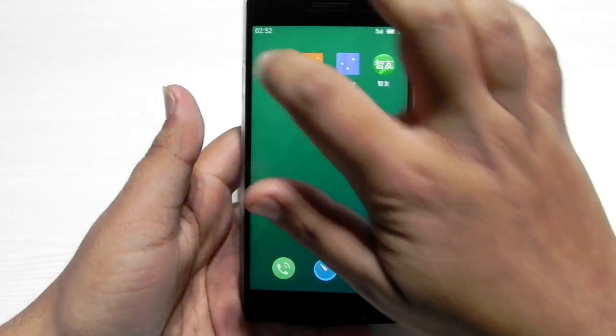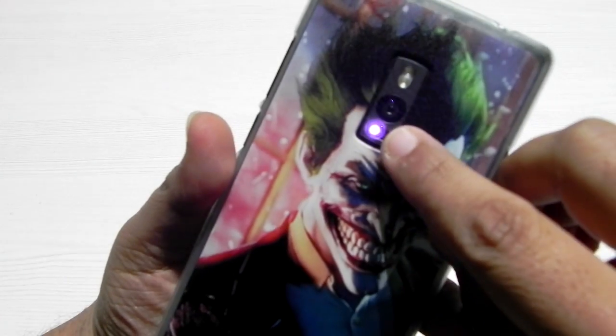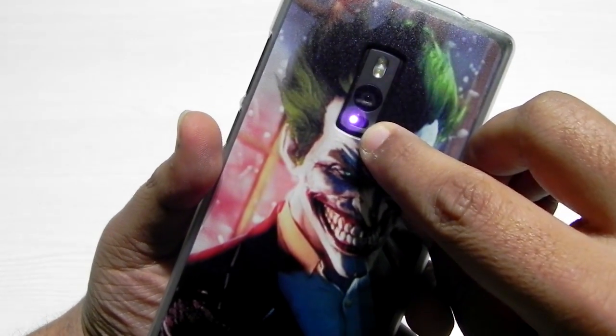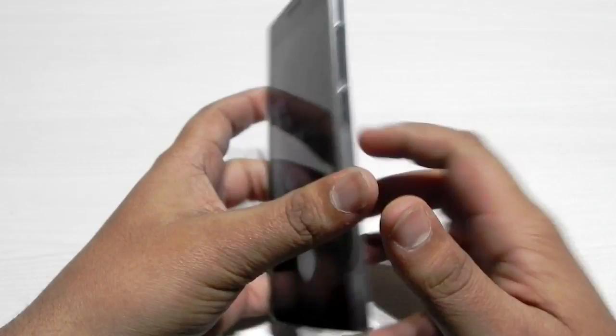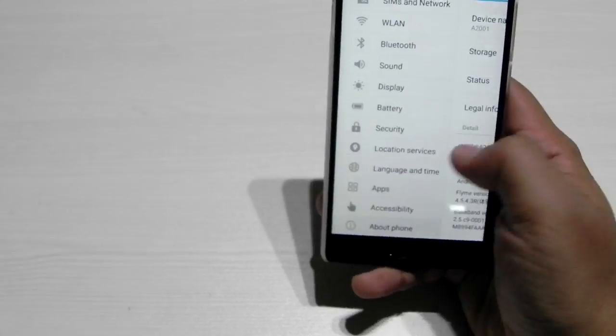Another thing that was really missing is the laser autofocus, and as you can see the laser autofocus is working perfectly fine. So all three things are working on FlyMe OS.